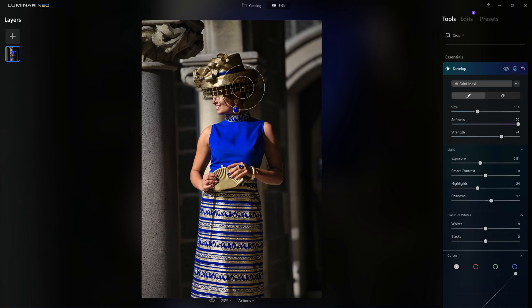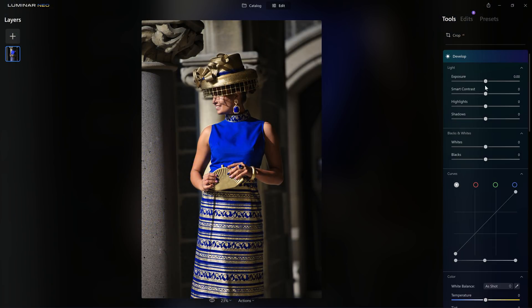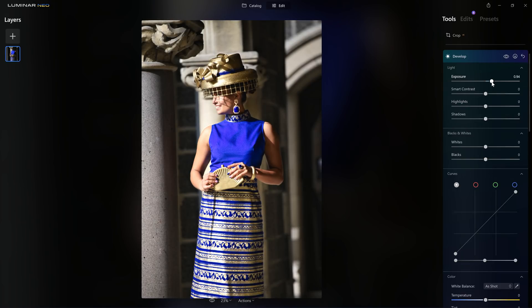If you don't have Luminar Neo yet and think it'd be a good fit for you, I've got a link in the description below with discount code SKY10. Three good things happen when you buy through that link: first, you save yourself some money; second, I get a small commission from Skylum; and third, Skylum is currently donating money from any purchase to humanitarian aid helping in Ukraine. Win win win — let's get back to the photo.